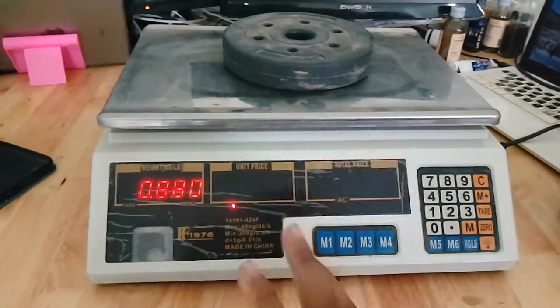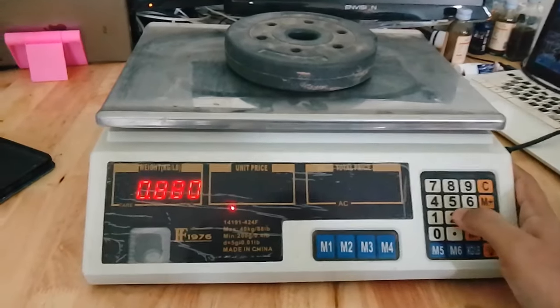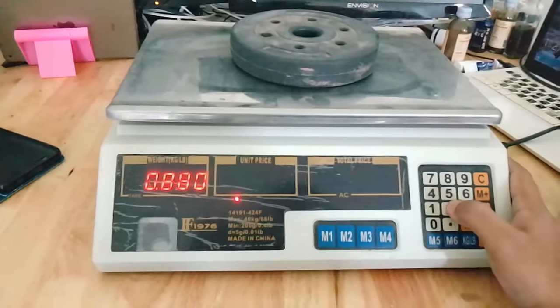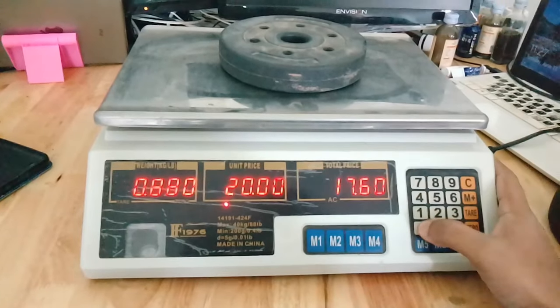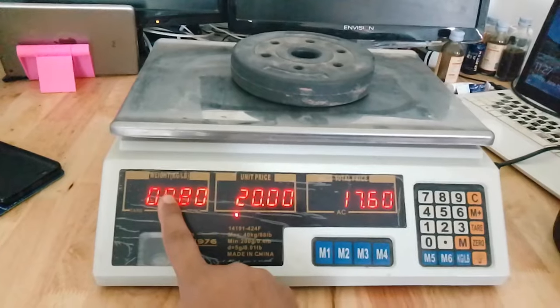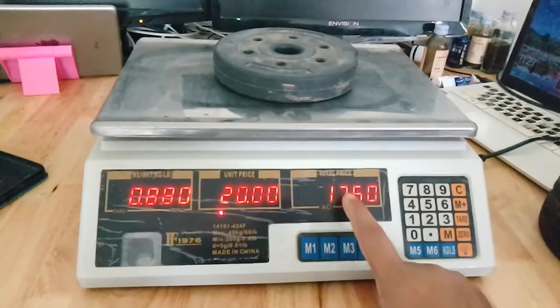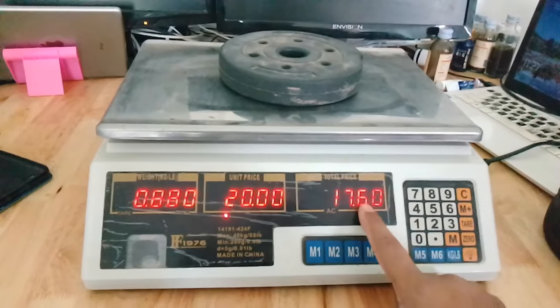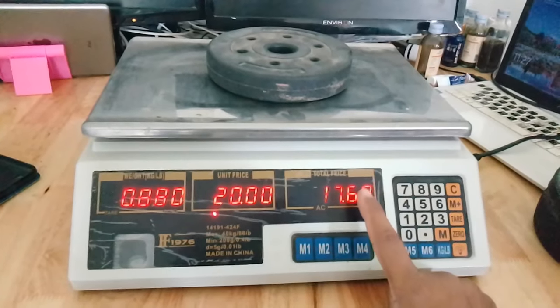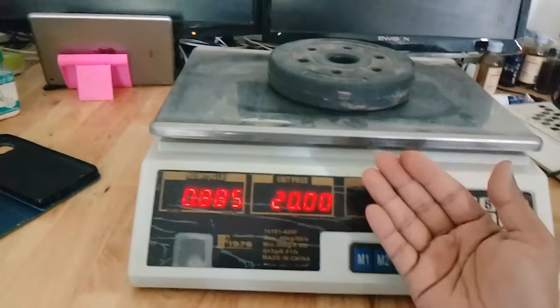For example, I put this item for sale at 20 dollars per kilo. So I simply type 20 here — you can see the 20 appear. Whatever the price is and whatever the weight is, it will calculate automatically and show you the total right here.